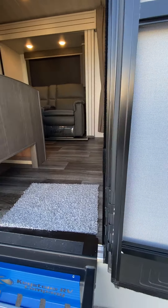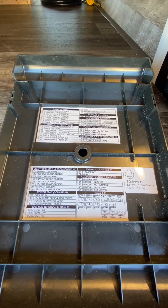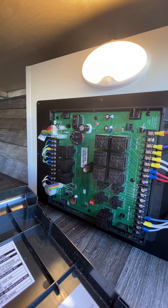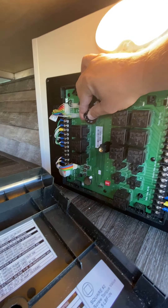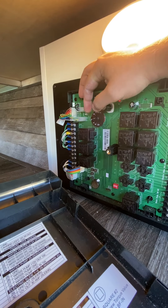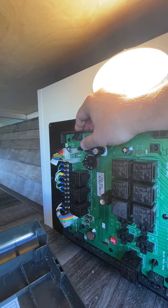Next to that is the pass-through storage, and then you'll notice this is the in-command — kind of the brain where all the wires and everything go. There is a description for each of the wires as to what they are. The main reason to show you this is if you were to have an instance where the in-command doesn't work on the inside, you can still bring the slide-out in and also the awning. M1 is for electric motor 1 for the slide-out, M2 is going to be for the awning, and this is the execution switch.